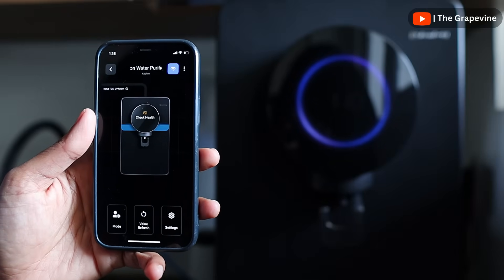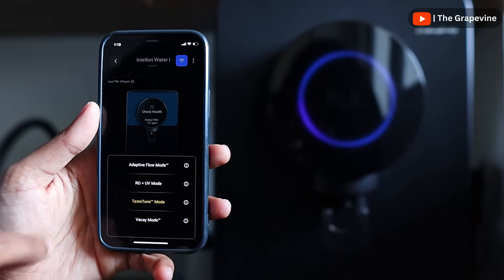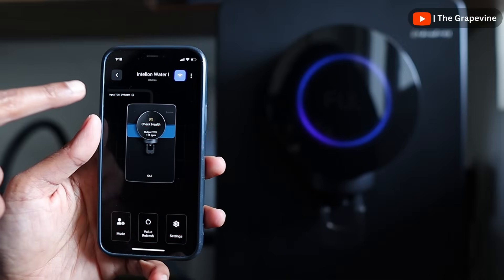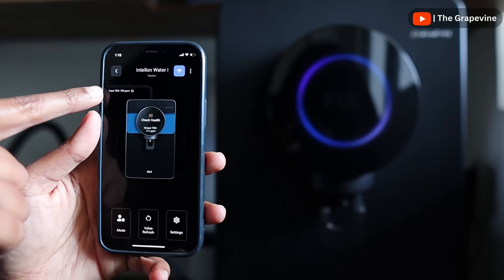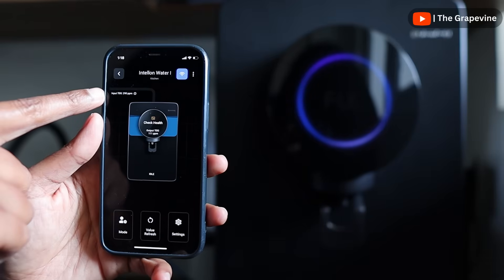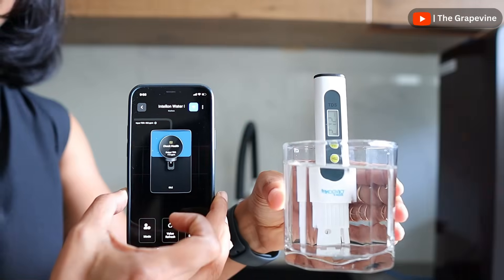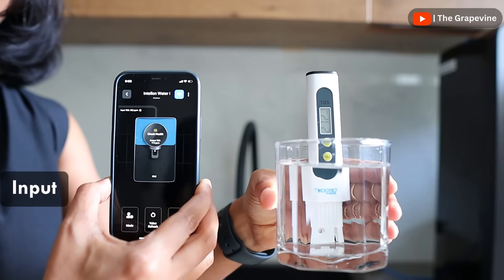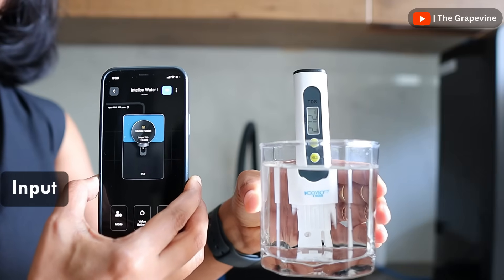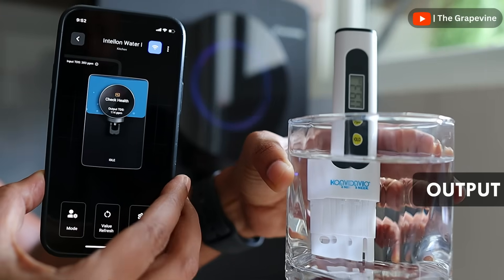The Atomberg Home app for the water purifier is quite informative and helps us control the workings of the purifier. It helps us select the mode of operation to ensure the output water TDS and taste is to our liking. It shows the input water TDS and the output water TDS. I have set it to Taste Tune mode to have water between 75 to 120 ppm, and the output water TDS is in that range. Because of different ways of measuring TDS, when comparing input TDS via a TDS meter and the app, the TDS appears different, but the delta in output TDS is minimal, which is what matters more.